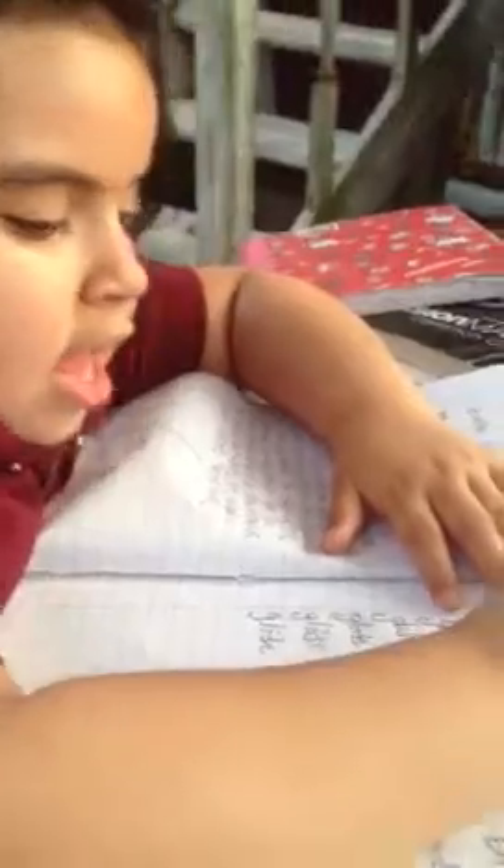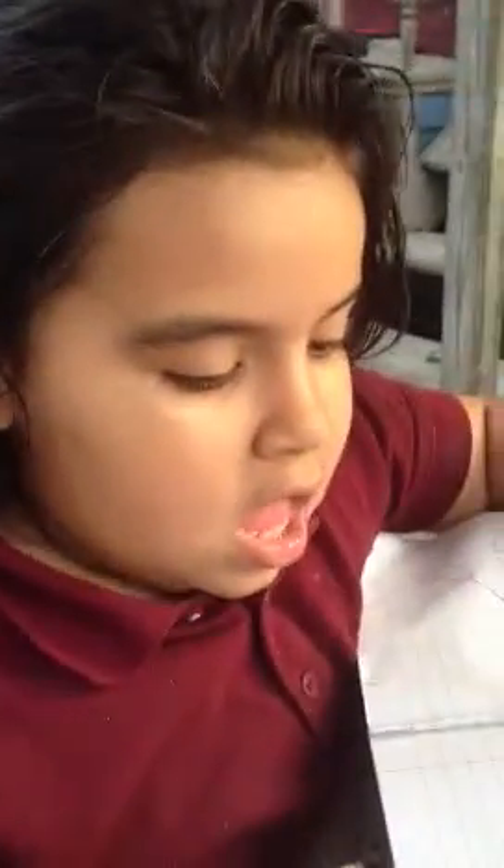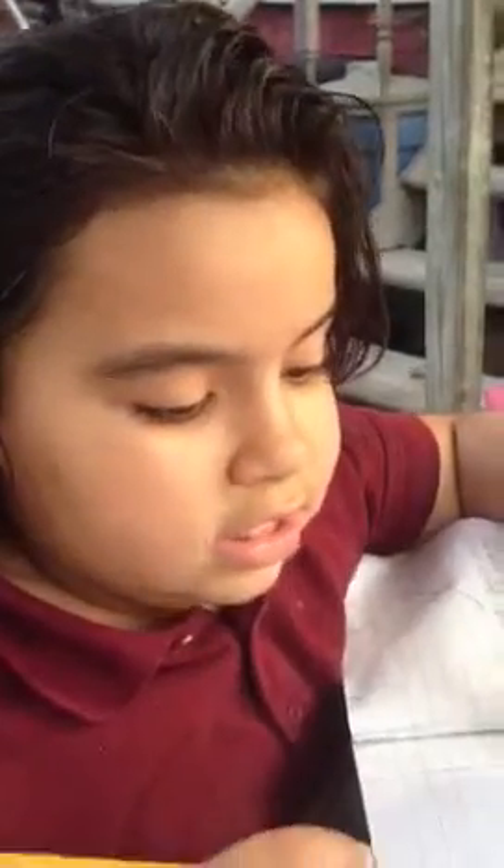Gorgeous, baby! Look, pay attention — this is important. This I is supposed to be next to the L. And what is the word you're working on? It finishes in which letter? I-D-E. Very good girl!